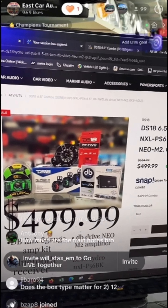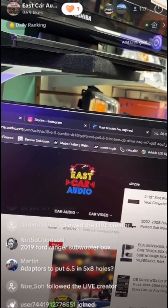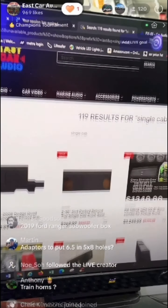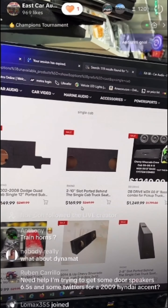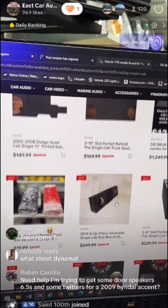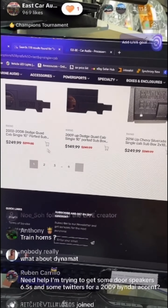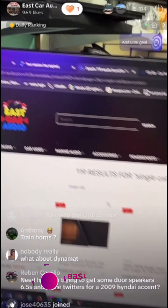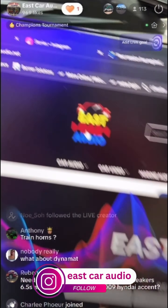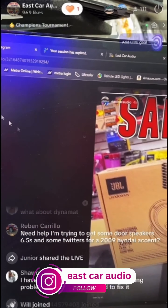For single cabs, I have universal boxes. Just type in 'single cab' and all single cab boxes are available. It depends on what you're looking for and what space you have — depends on the make and model. You can search everything at eastcaraudio.net. Do not use the 'select your vehicle' feature — that's not working. You can always message us on Instagram.